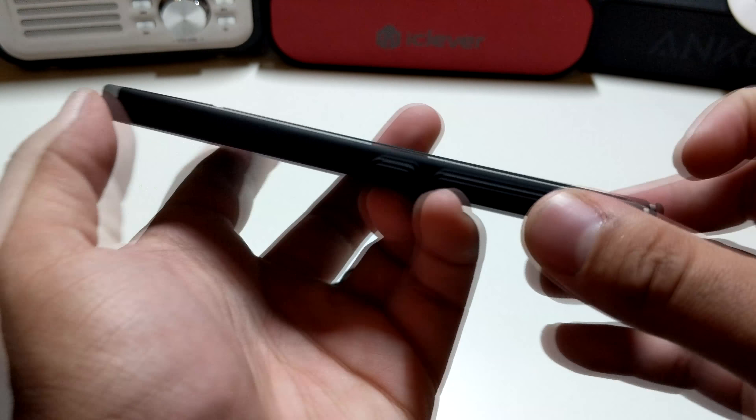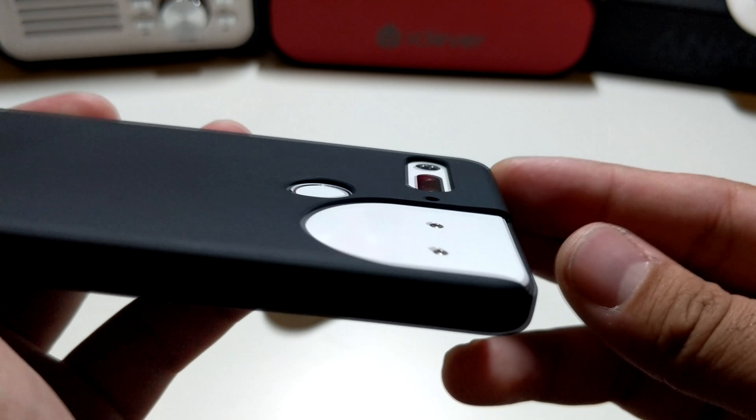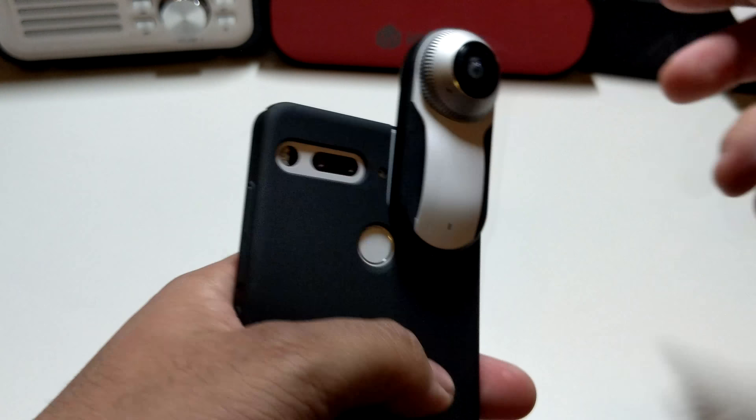Let's see how the protection is for the front — you get a little bit of lip action. Let's see how the camera lip action is — it's pretty good. And let's see how the other camera lip action is — alright, looking pretty solid guys.